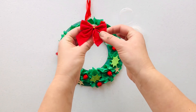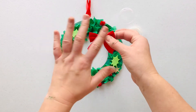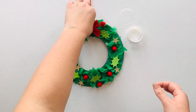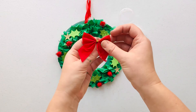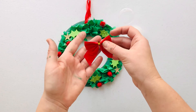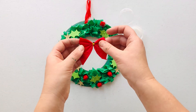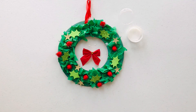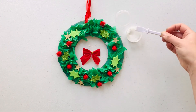Finally we're going to add our lovely pretty red bow. This can go wherever you like on your wreath — I'm going to stick mine to the top up here. To do that I'm going to use quite a big dollop of PVA glue. You could also use one of your sticky tabs, but I'm going to show you how to do this with PVA glue.